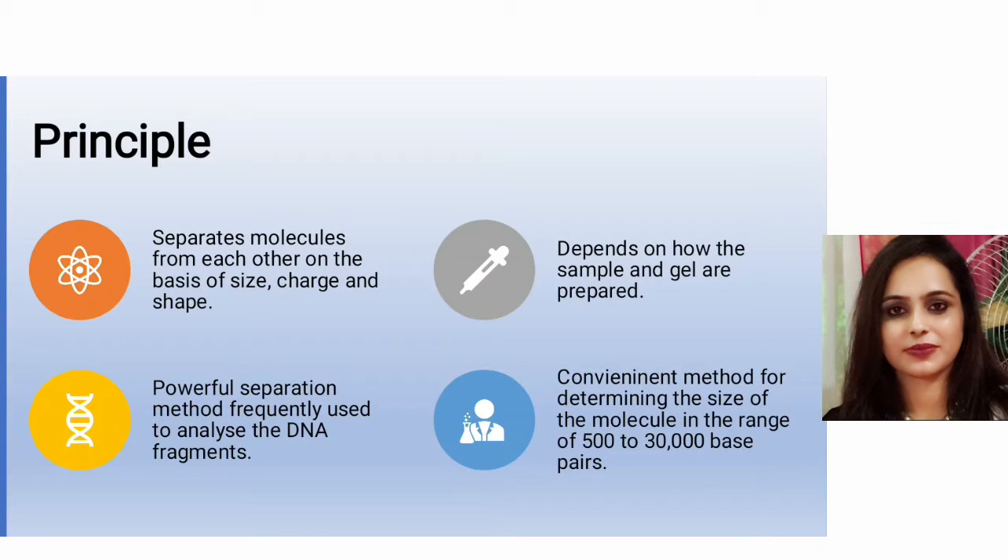The basic principle of gel electrophoresis is running the current through the gel loaded with the macromolecules of interest. Based on their sizes, they travel through the gel at different speeds, allowing them to separate from each other. Separation also depends on charge. In the case of DNA, all molecules have the same charge-to-mass ratio and are negatively charged. Additionally, separation is based on the compactness of DNA — more compact DNA migrates faster through the gel.